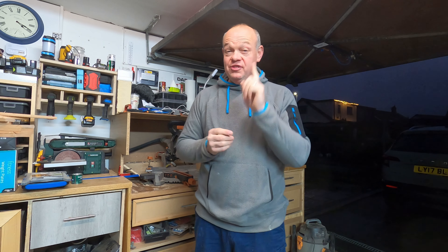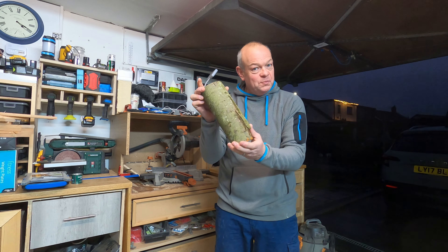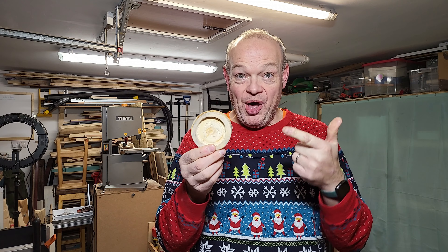Hello fellow woodworkers, welcome to this week's edition of the Garage Workshop. This week we're going to be taking this piece of log and turning it into a wooden tea light holder with my Parkside lathe.